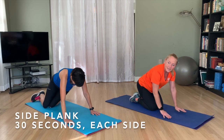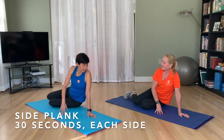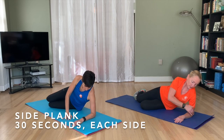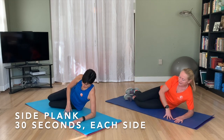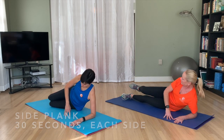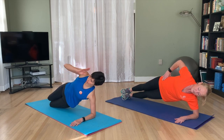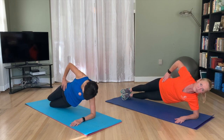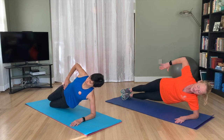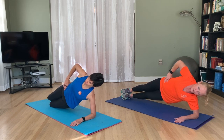On to a side plank. I'm going to do it from my knees and I'm going to do it from my feet. With this one, you want to make sure your elbow and shoulder are directly in line. It's really easy to have your shoulder kind of overextended, which can hurt your shoulder. Your body should be in a straight line. Keep your head in alignment. You can keep your hand on your hip or put your arm up — whatever feels comfortable.